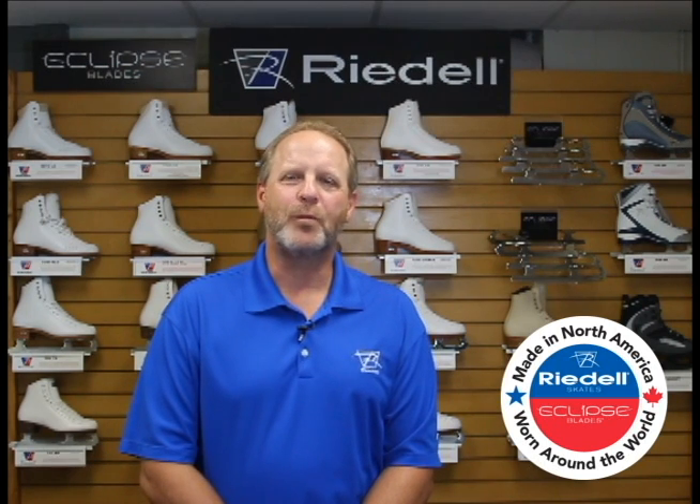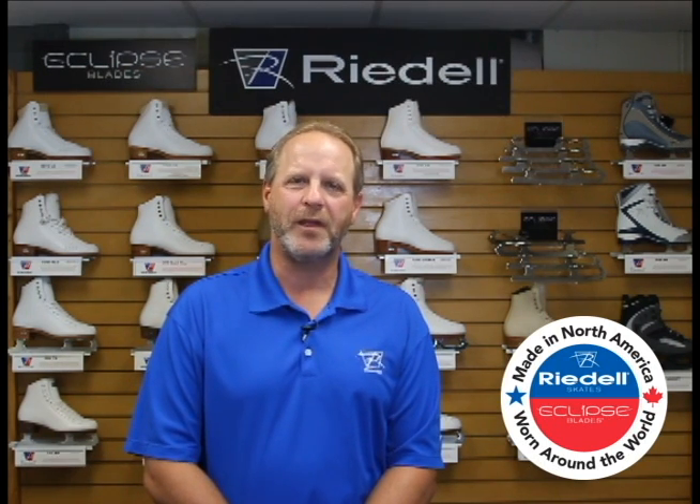Thanks for viewing. To learn more about Rydell skates and Eclipse blades, go to iskaterydell.com.